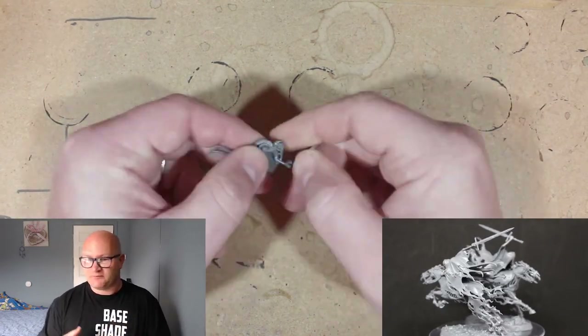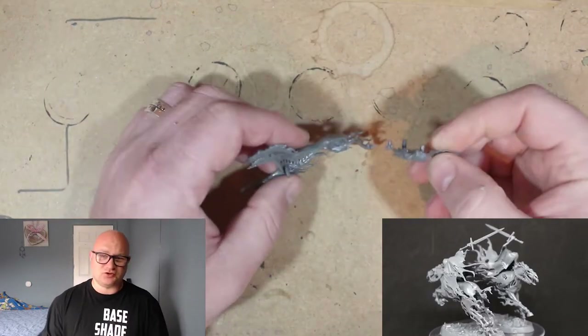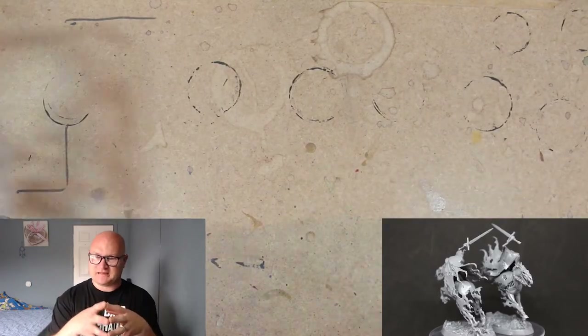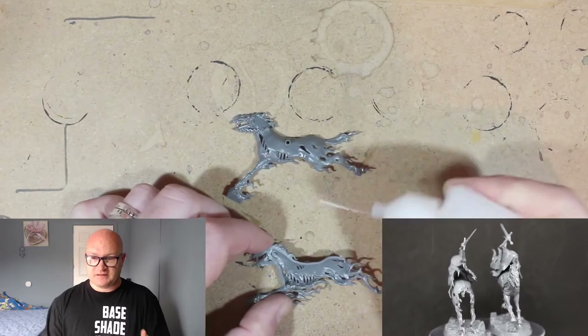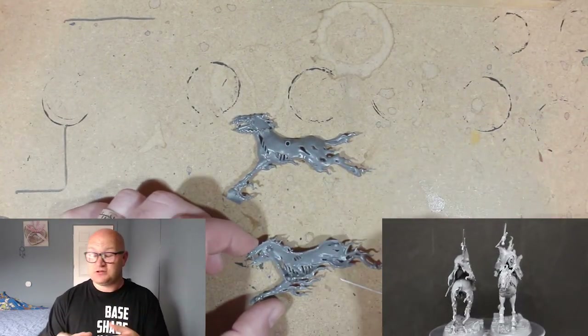Here you have the half body where you put in a little clip for the head to connect. I kind of jumped ahead — I didn't really look at the instructions here. I thought you put the clip into one half of the body and then put the second part in, which is usually what you have to do with a lot of these models, but not for these ones.